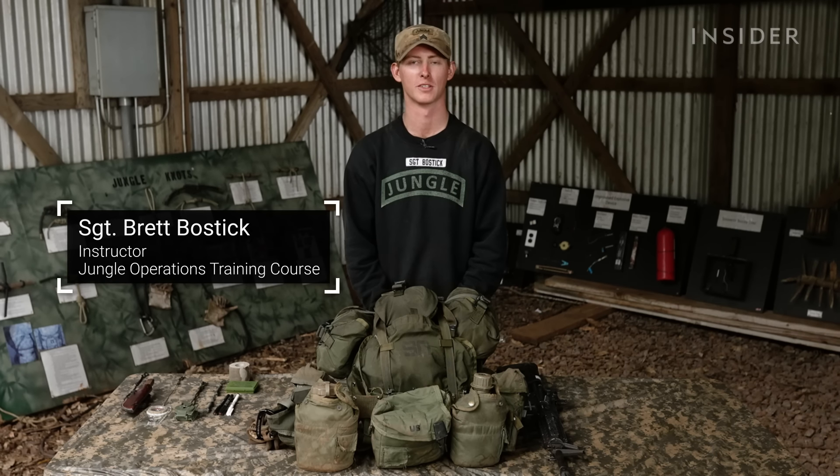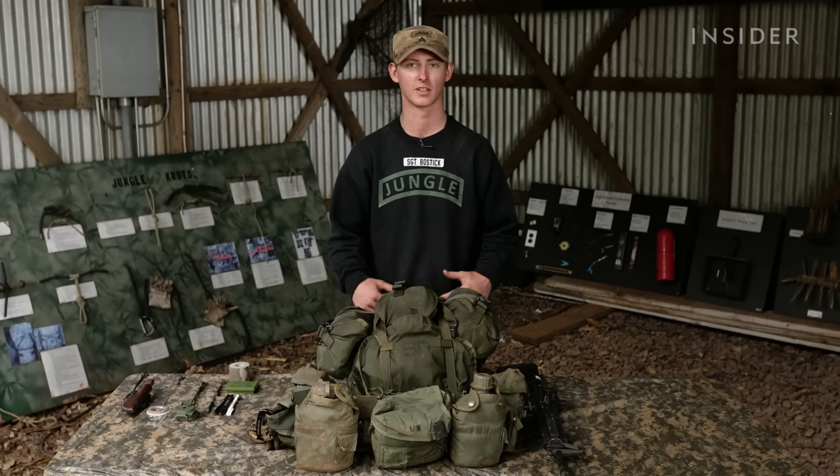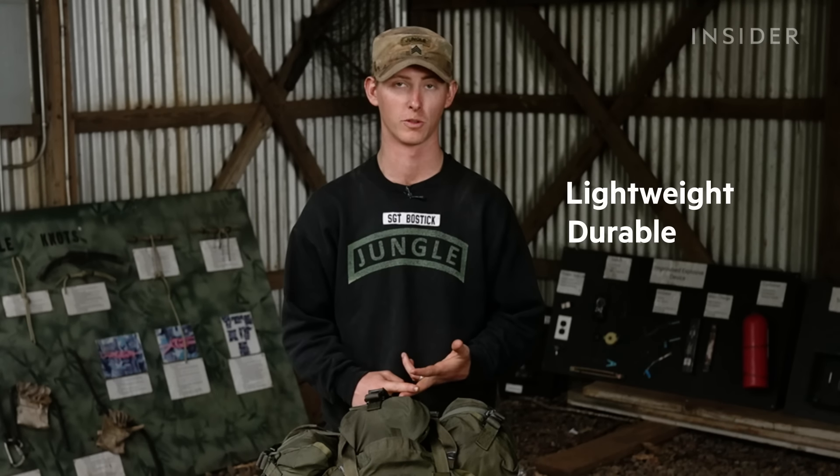I'm Sergeant Brett Bostic. I'm an instructor here at the Jungle Operations Training Center, and this is everything a soldier would take on a 72-hour mission in the jungle. There are a lot of items a soldier's going to need, but in general they're going to need items to be lightweight, durable, and they're going to need to dry quickly.